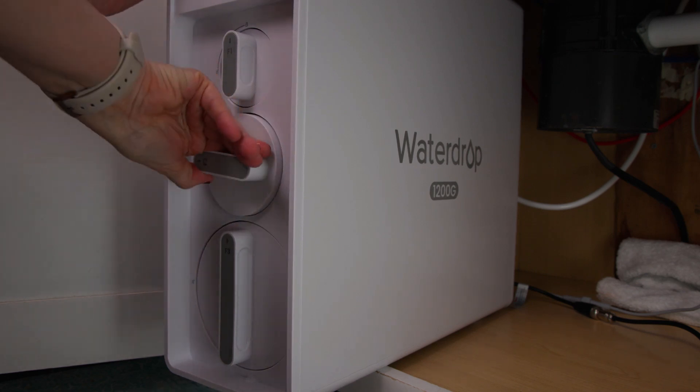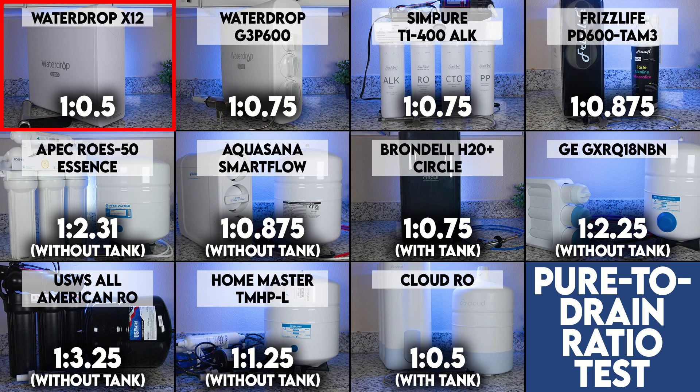Filter replacements are extremely simple — all you need to do is twist out the modular cartridge or cartridges and twist in the new ones. Then reset the filter life indicator and prime the newly installed filters. It turns out that together with the Cloud RO, the Waterdrop X12 has the lowest wastewater ratio of the 11 under-sink ROs we've tested, at only 0.5 gallons of water wasted per one gallon purified.